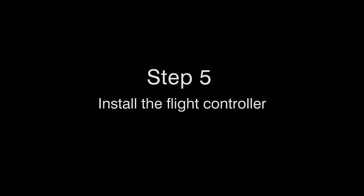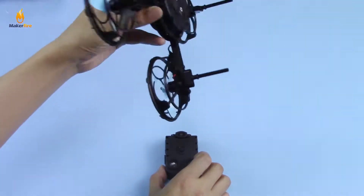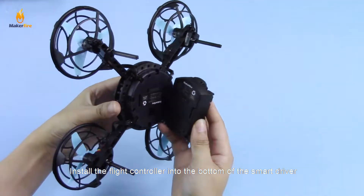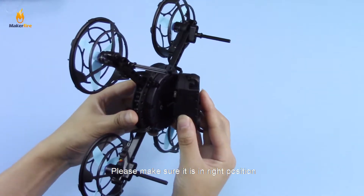Step 5: Install the flight controller. Install the flight controller into the bottom of the smart driver. Please make sure it is in the right position.